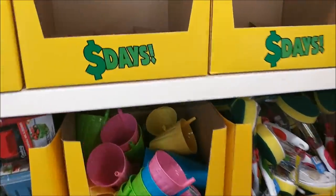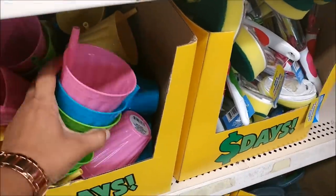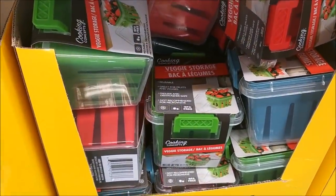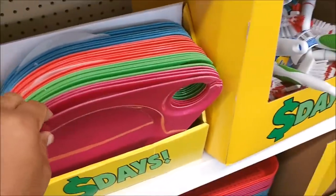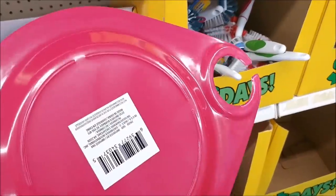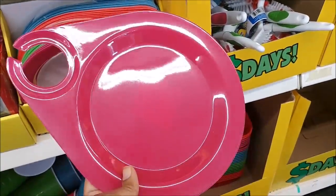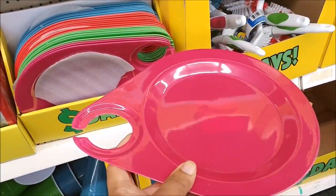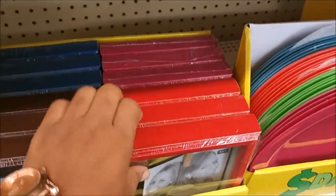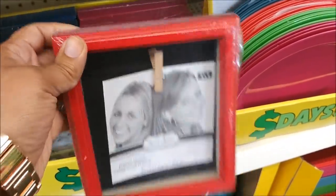They're bringing out the dollar day bins. They have these cute cups in different colors with the straw, with different pictures on the front. More of the storage — veggie storage. It looks like a plate and then you have a place right there to put your drink on the end. Those are kind of cool. I'm assuming that's what it's for — your plate and then a drink holder on the end. And you got the big cups down there. Here are some frames — those are cute, with a wire across the top and you can clip your picture inside.